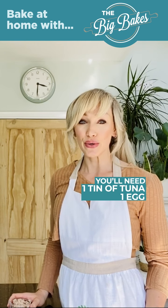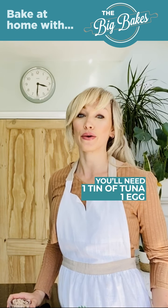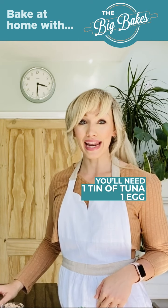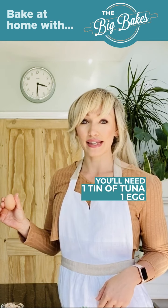In terms of ingredients this is super easy — you just need one tin of tuna, preferably in sunflower oil, and just drain that. I've got my one cup of tuna here and then you need one egg. You're just going to separate this and use the egg white.